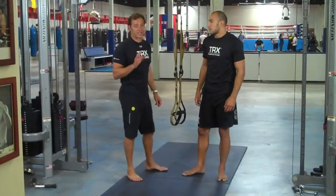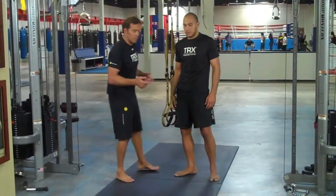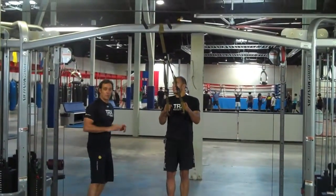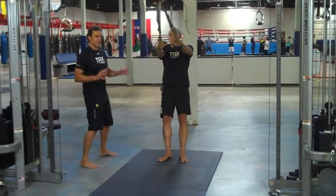The next exercise we're going to show you in this TRX MMA series is called the Crossing Balance Lunge. Brandon's going to be behind the anchor point this time. It's a lateral movement focused on glute, quad, and hamstring, and some balance and agility.